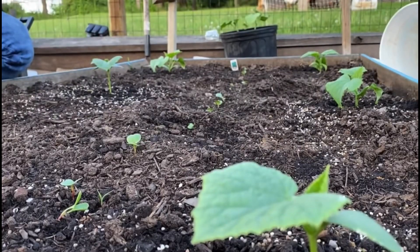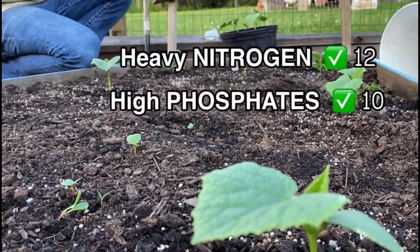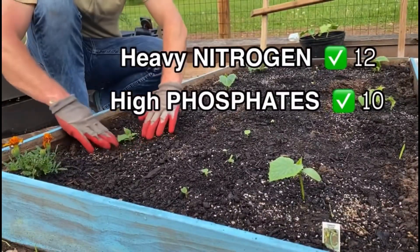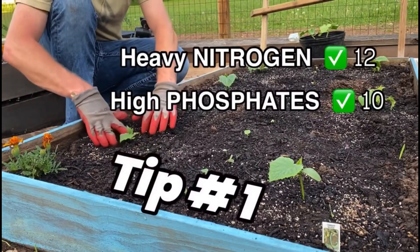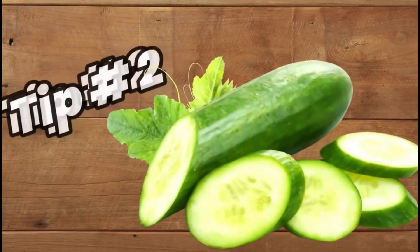It will filter down as you water throughout the season. It takes a little bit more time to hit the roots, but that's okay because it gives the plant nitrogen all season long, and you only have to do it once, maybe twice. So that's tip number one — add nitrogen to your soil if you're trying to grow cucumbers.